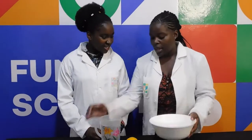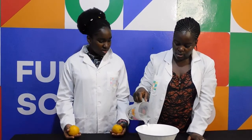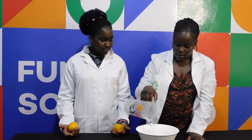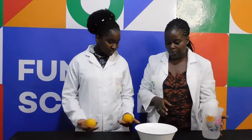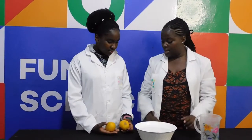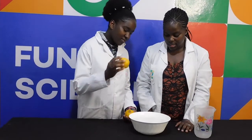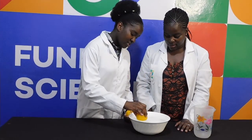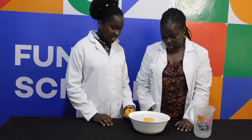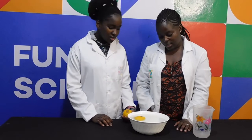So here I have a bowl, and then I'm going to take all this water and pour it in. Now I want you to take the orange and try and put it inside the water and see what happens. It's floating!